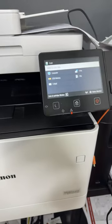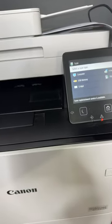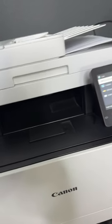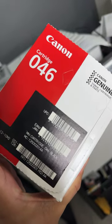My black toner finally ran out on my ImageClass by Canon. This is the MF733CDW. I'll show you how to change the ink. This one's black — I bought the black already so I'll show you how to go.